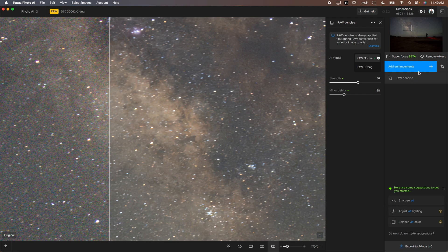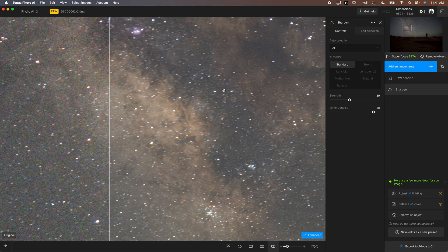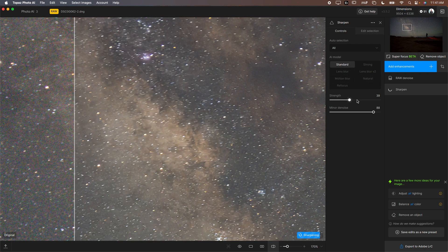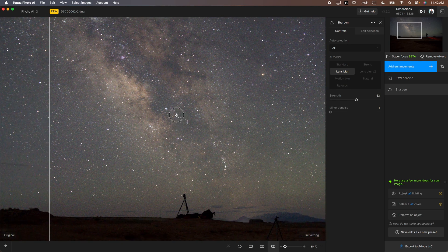You can try using stronger denoising, and you can also go down and hit Sharpen All. With star photos, having multiple models is nice. In Lightroom when you denoise a photo like this, the stars generally look poor because there's not much customization. But here I can go through and try many different models to find the one that looks best. I can click through in real time and once I find the model that looks good, adjust the strength from there to make Milky Way photos look really good.